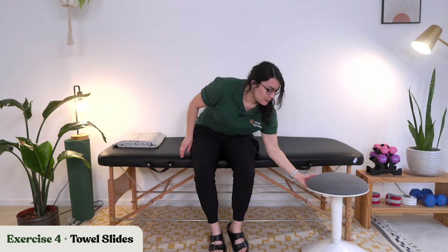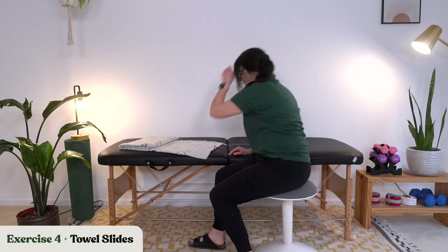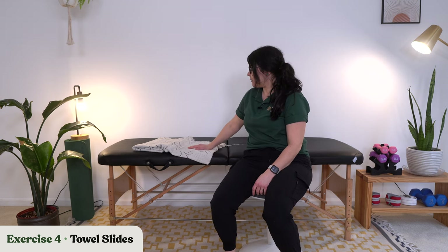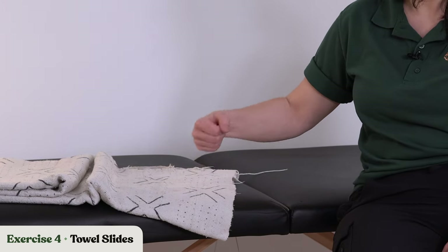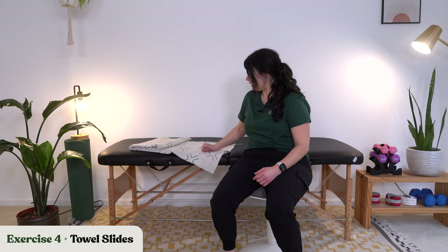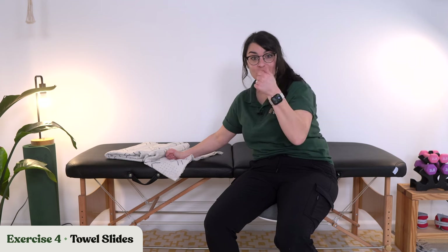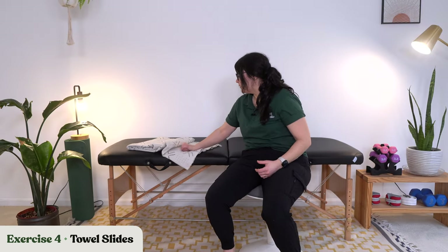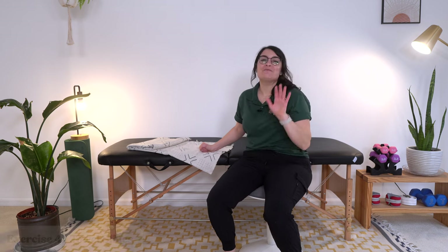Let's sit back up and go into towel slides again. We're going to work to push that arm out nice and straight and then pull it back in. If you're unable to get your wrist, hand, or elbow fully straightened out, that's okay — start where you are and that is perfectly fine. The towel helps reduce friction between your skin and whatever surface you're working on, whether that's a bed, sheets, or a table.